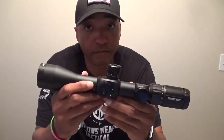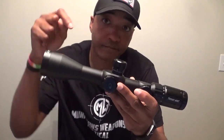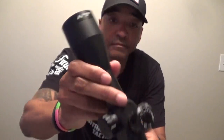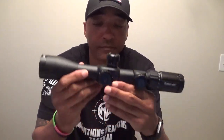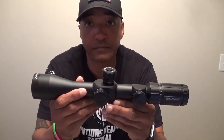If you are in the market for a scope that gets you on target in a precise way without breaking the bank, take a look at the Primary Arms 4-14x44 first focal plane with the R-Grid 2B reticle, available on PrimaryArms.com for $279. That is a steal for all the technology you are getting with this glass. Their warranty on this scope offers three years of coverage.